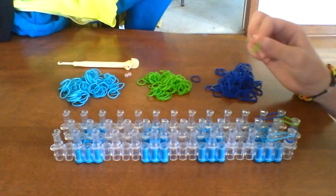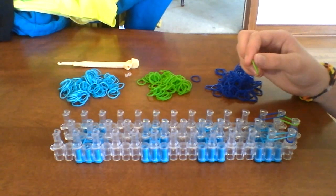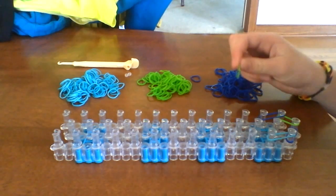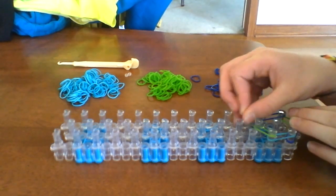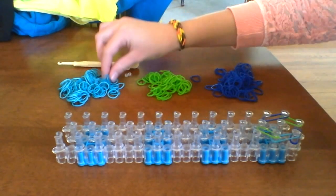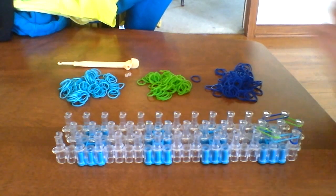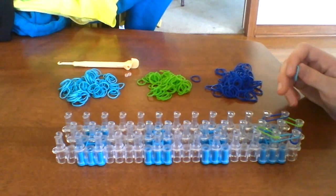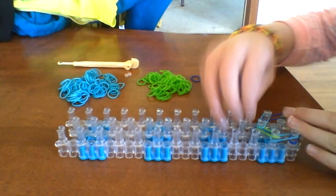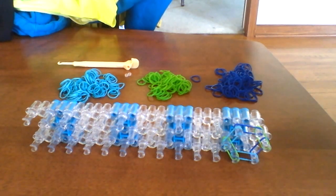Now you take a green and go from where your teal ended, which is the second left peg, go diagonal to the middle one. And then your next color, you'll complete the honeycomb hexagon shape, going from the second right peg, diagonal to the middle. So you should have used all your colors twice and it should be a hexagon honeycomb shape. That's the pattern.